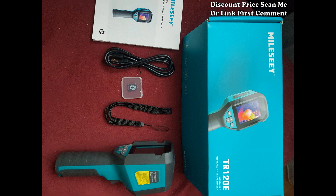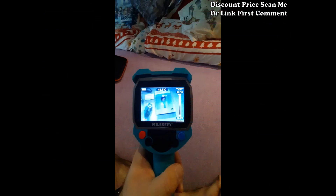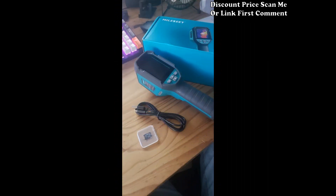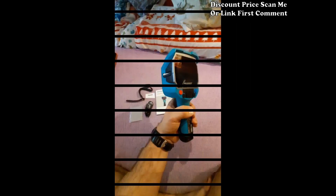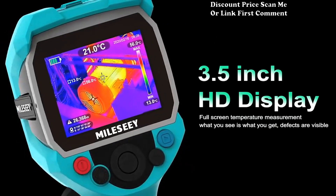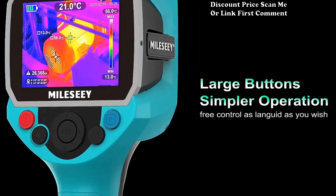Professional repair and diagnostics: tailored for professionals involved in repair and diagnostics, the CTR 120 256 is a versatile thermal imaging tool suitable for a wide range of applications, including electrical inspections, HVAC system assessments, and general troubleshooting.